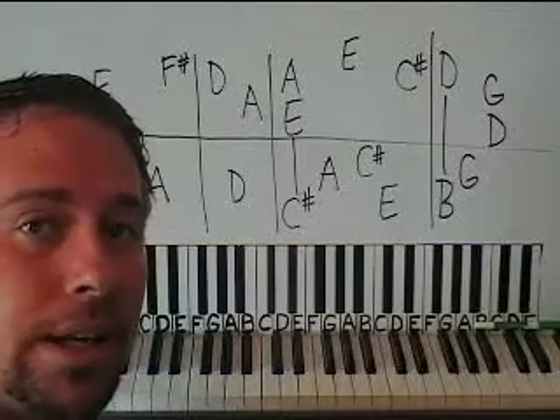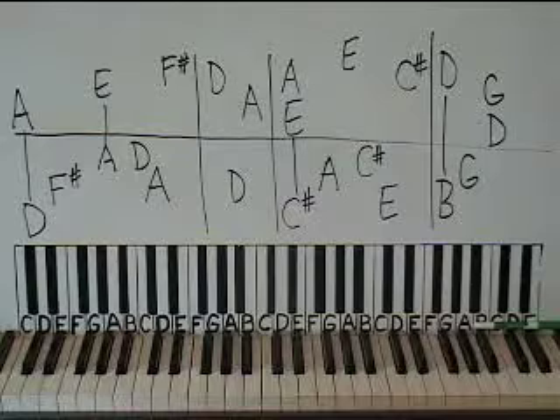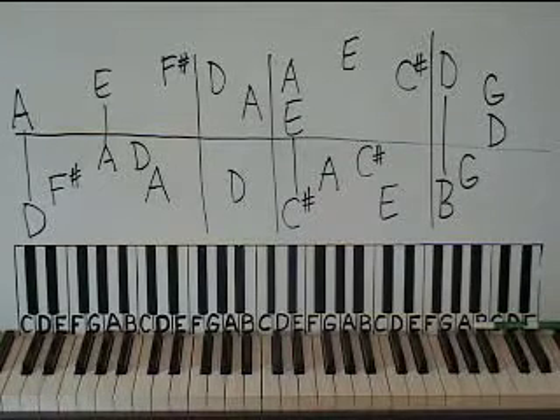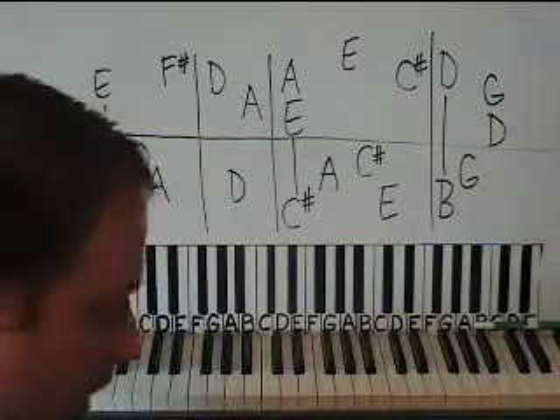Hello everyone. I'm Sean Cheek and welcome to Easy Piano Lessons. For any part twos, threes, or fours to any of the songs you want to finish on YouTube, they're available only through email at easypianolessons at yahoo.com.